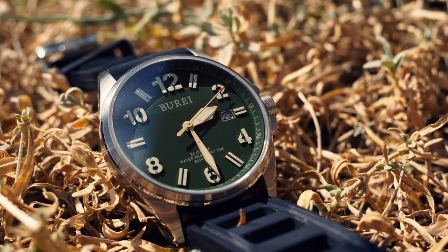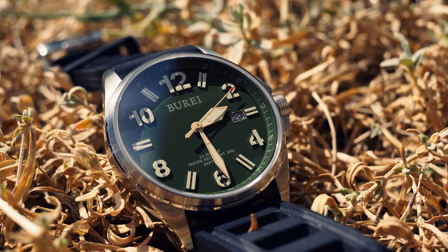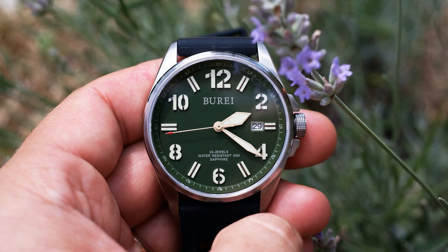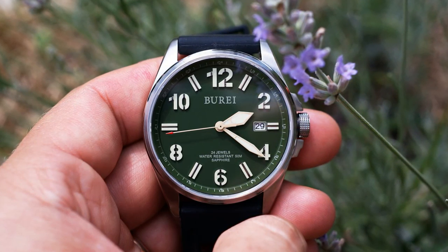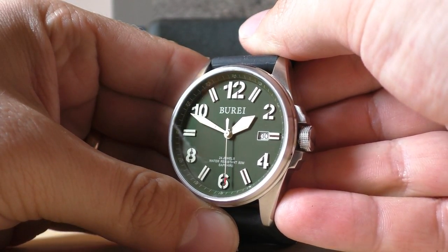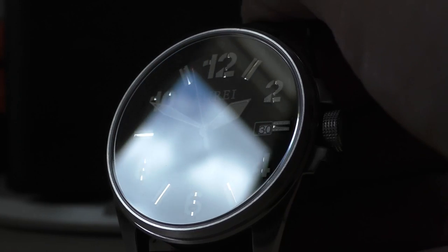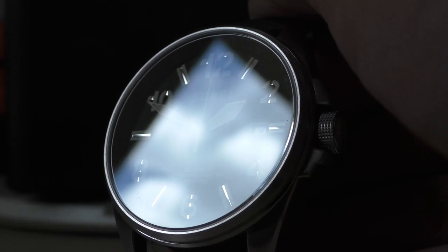Usually watches look good in person but not in pictures because you don't really see the 3D effect. But this is so bold — these numbers and indexes are so thick and so nice that they actually cast a little shadow on the dial itself. It looks so impressive in person. And these indexes and numbers have this little silver cut in the middle, and in certain angles and lighting conditions it pops out and sparkles. This is one of those watches where I don't check the time — I check the watch from time to time. When the lighting changes I just want to look at the watch, and I just need some time to take it in.